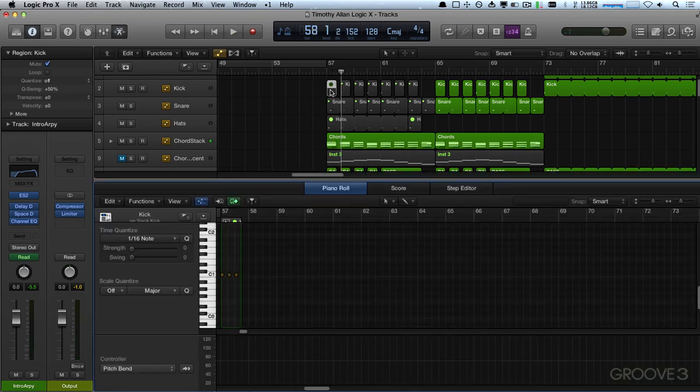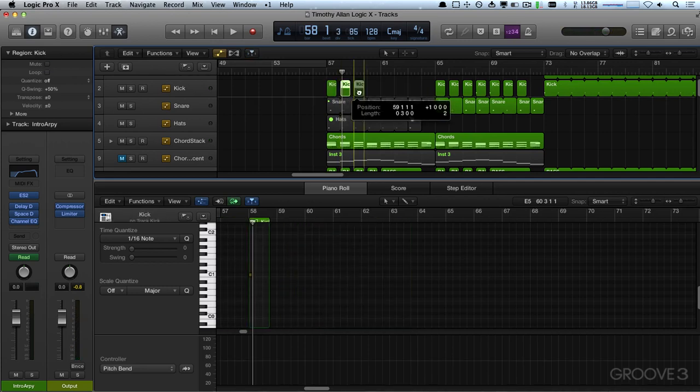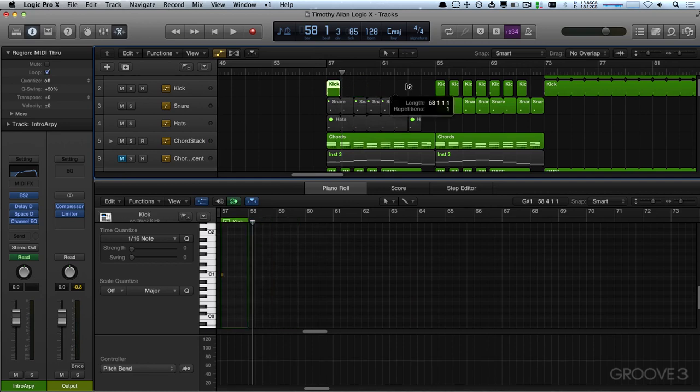And for the kick, I'm thinking it would be good to have just the kick come in on the first hit — so it's like a boom, boom, you know — so we can get rid of these. Actually, I can just stretch this region out to be a bar and loop it, like so.